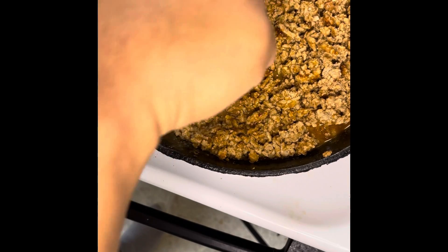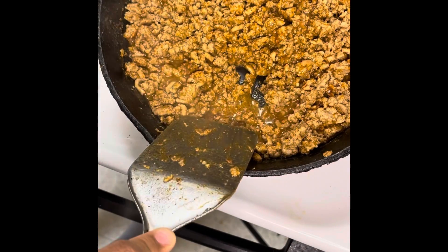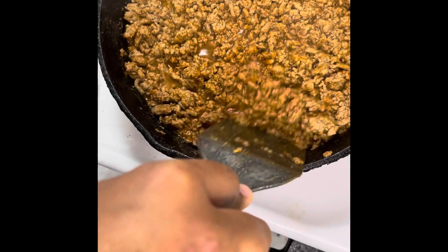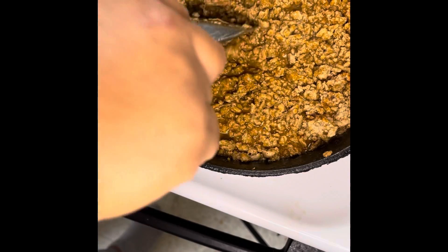Finish chopping it down. See it coming to a boil? See it's boiling? So now you want to reach up and turn it down to medium-low. I'm just going to let it cook for a little bit — it's going to soak up a pot of flavor.